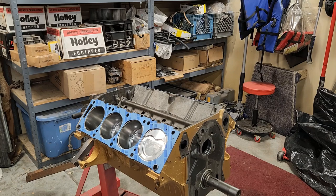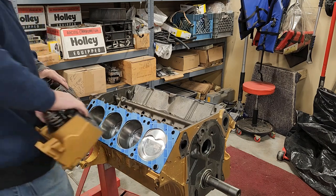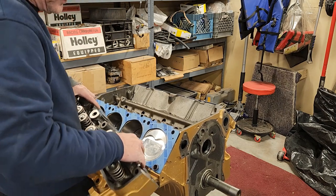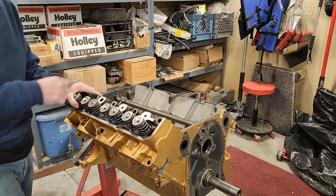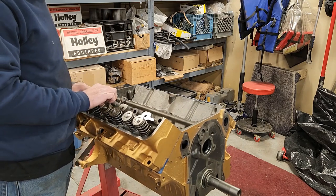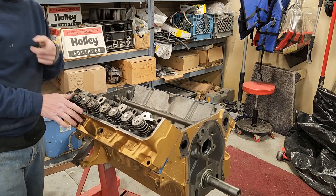I'm going to set the head on the block starting with this one right here. These things are heavy so you've got to be careful how you pick it up, and you want to make sure you set it down nice and easy. There are dowels in the block — see the dowel that goes through the head gasket — that aligns the head to where it's supposed to be and also helps hold the head on the block. Since I'm not quite ready to torque the heads on, I'm just going to run one head bolt down by hand to keep the head from falling off in the meantime.